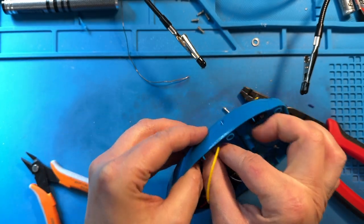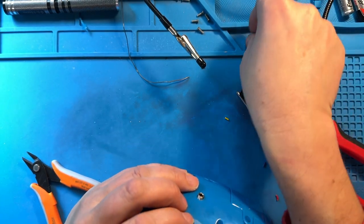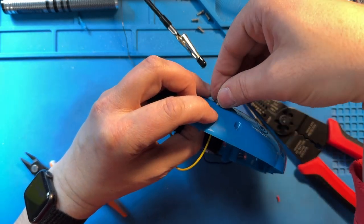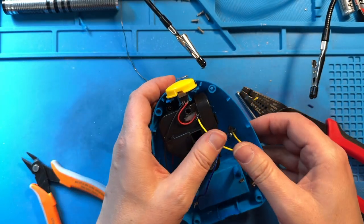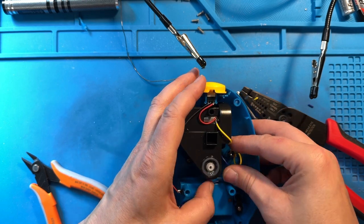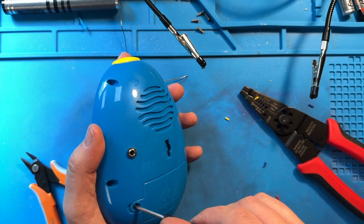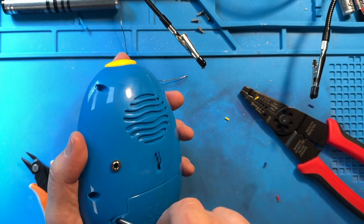Now we're going to push this through our hole and grab that nut to secure the audio jack to our housing. It helps if you've got small fingers. We're going to tighten that down. I like to always test before putting it all together so I don't have to take it all apart again. So next we're going to test it — we'll find that screwdriver, take off the battery compartment, drop our batteries in, and make sure it still works.